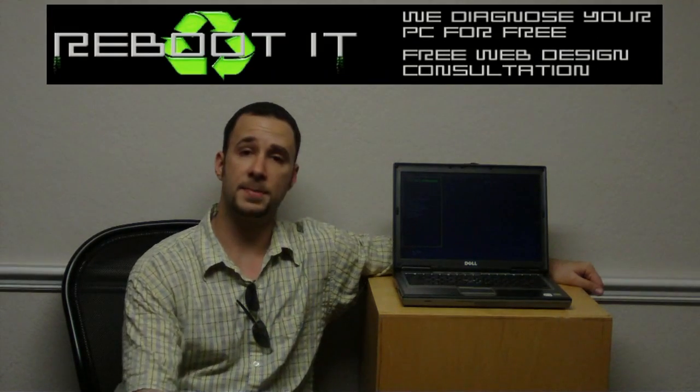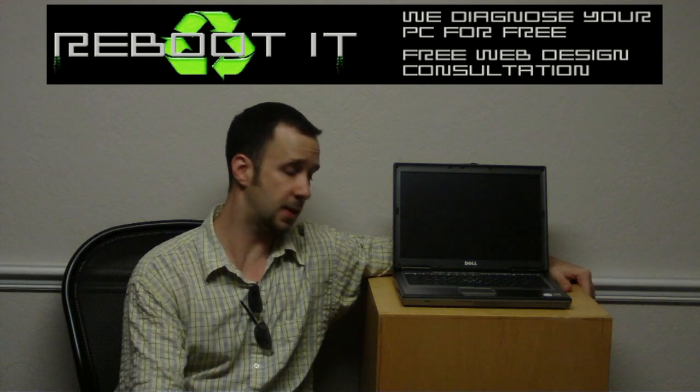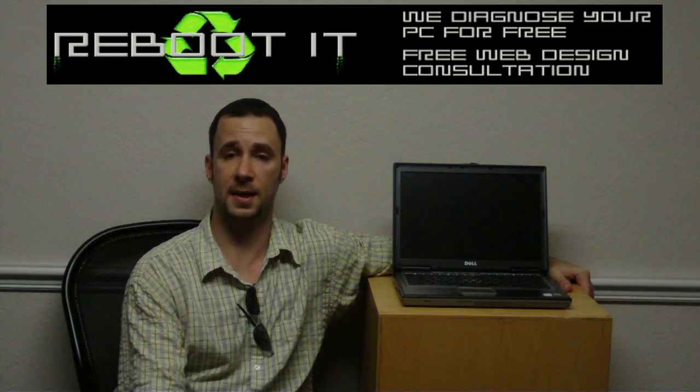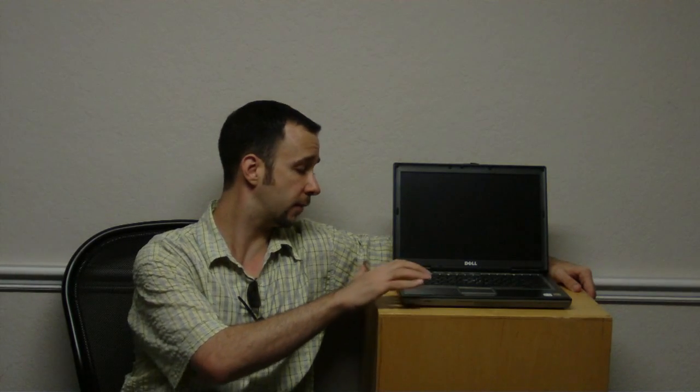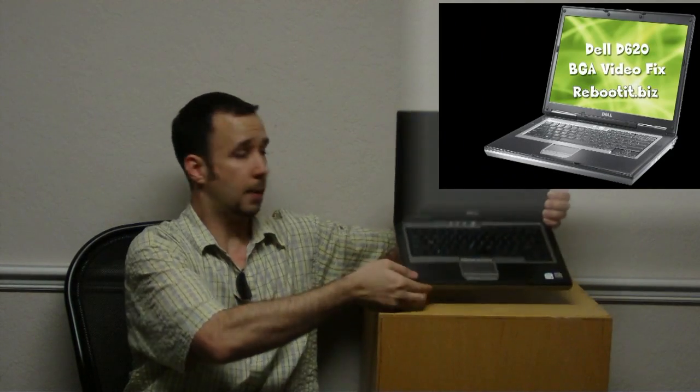Hi guys, Pete from MixCat, Reboot IT. I got another laptop in today that also had a video issue, just like those DV9000, 6000, 2000s — that complete DV line of HPs. This is a Dell D620, a business grade Intel Duo processor laptop.